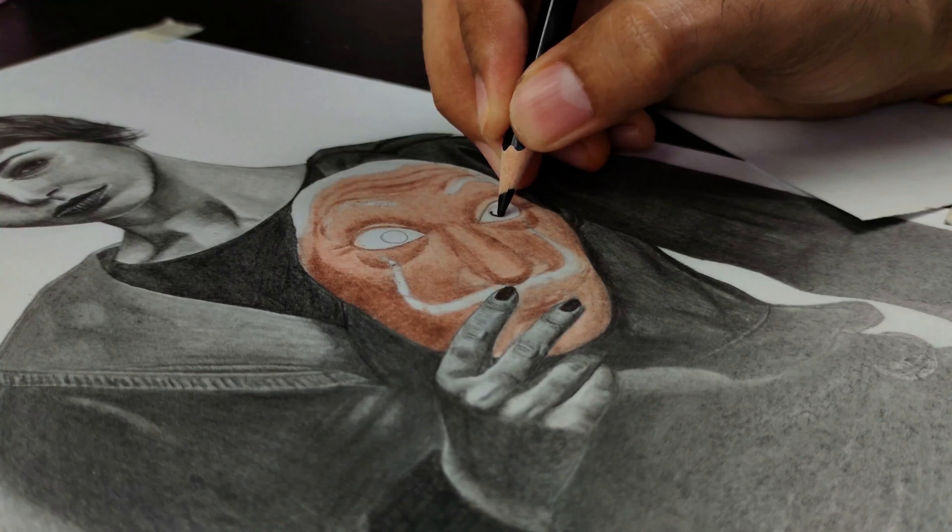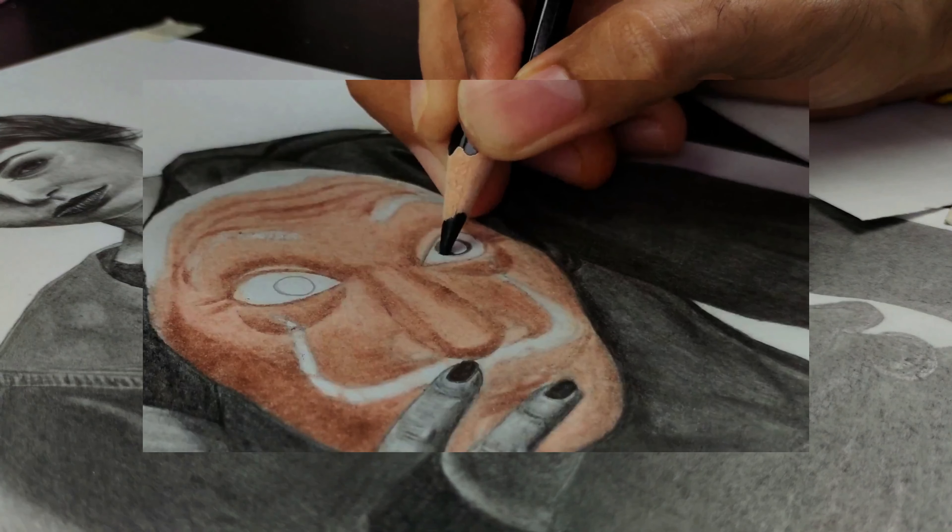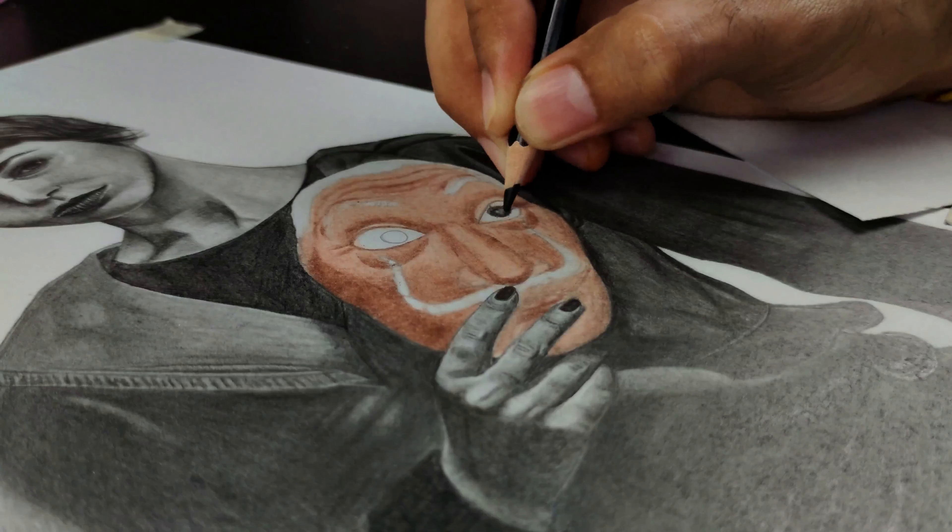Now let's create the eyeball using black color.